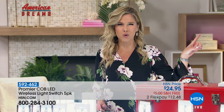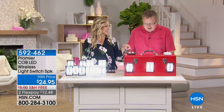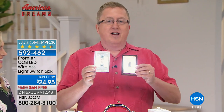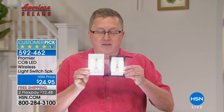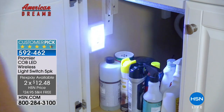In the dark corner, Matt Davis is standing by to help us get lit up this morning. Let's light it up with Promere. My buddy Cody from Illinois is brilliant — a great inventor and a great American dream. This is the Promere, and it's been such a home run. You're getting five of these folks, your choice of white or brown. This is the Promere Cobb LED wireless light switch.